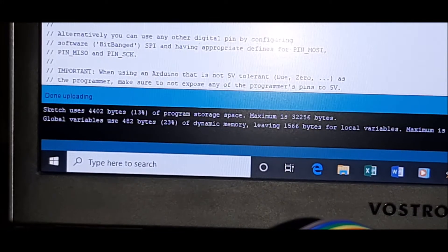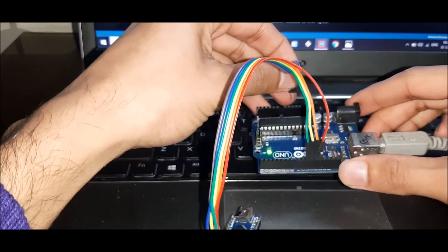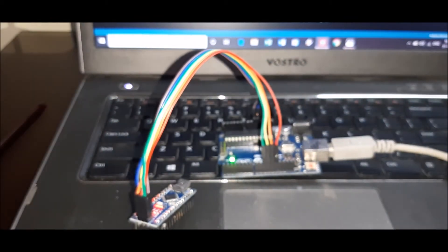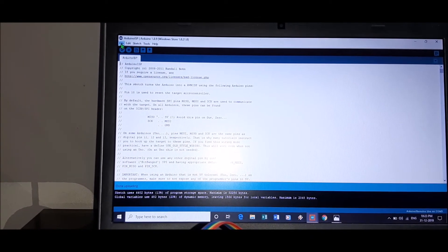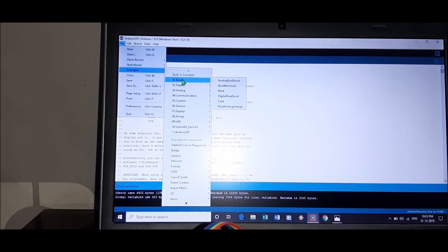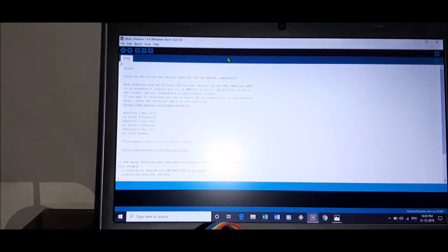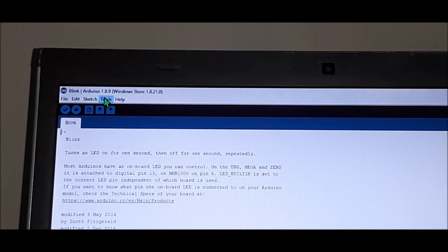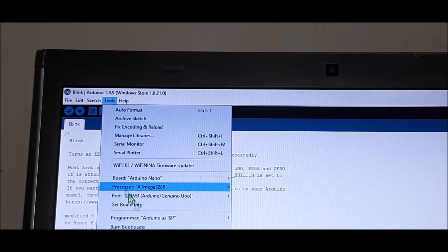Now reconnect the 5V and ground wires to the UNO so the Nano powers back on. Now let's open the code we want to upload to the Nano. I'll use a simple blink code — go to Basics and open Blink. To upload to the Nano, go to Tools, select the board as Arduino Nano, since that's what we're programming. No need to select a port.